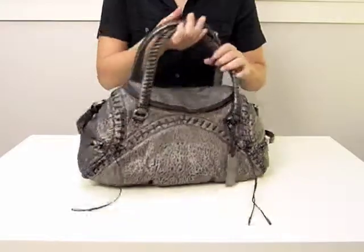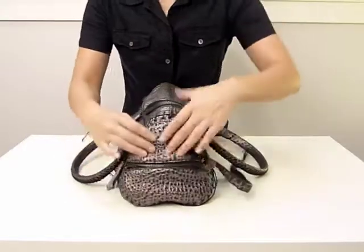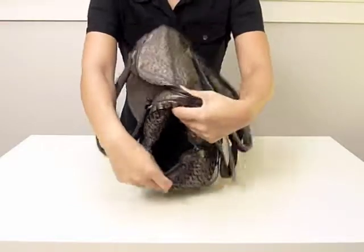A medium-sized zip pocket could be found on each side of the Bijou. These zip pockets are easily accessible but secure, and would be perfect for holding your cell, keys, and more.